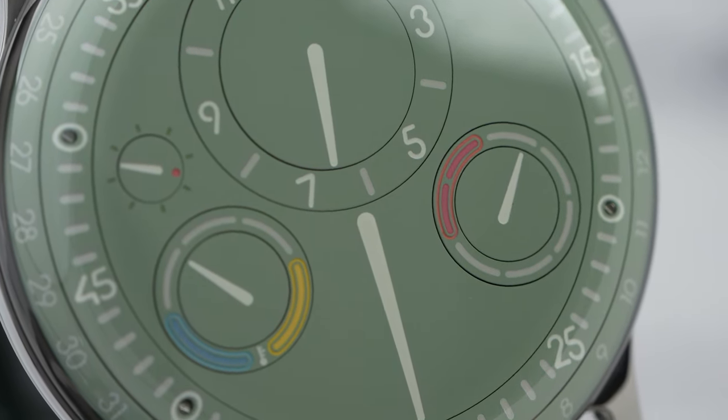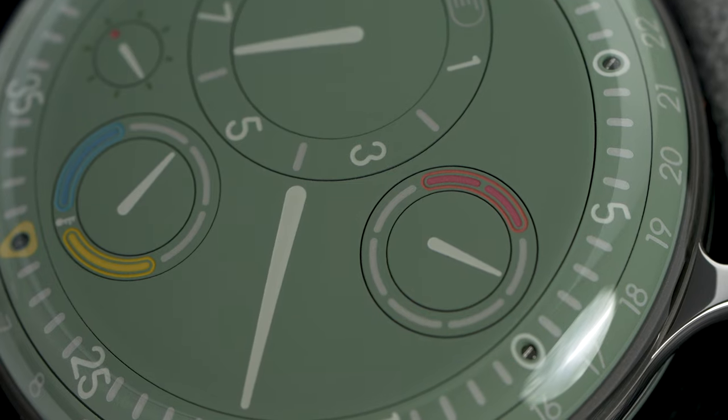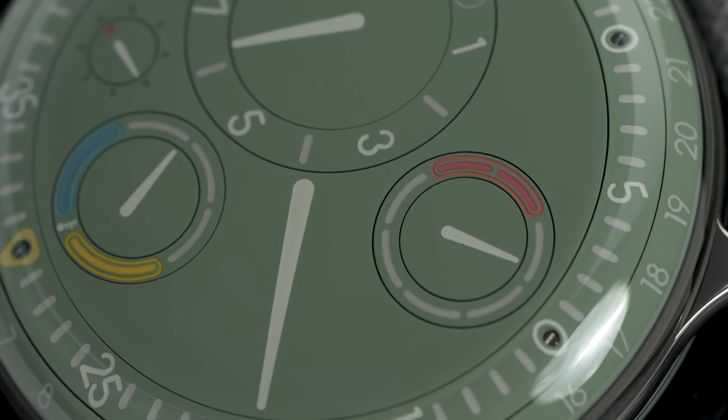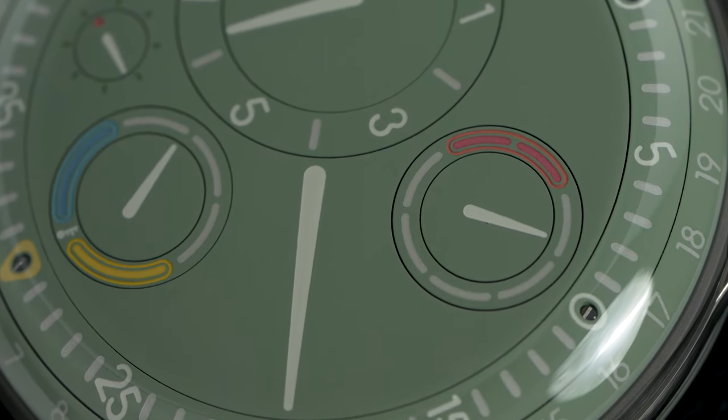If you made it to this part of the video, thanks — I know this isn't your mainstream watch but I really like talking about watches like this. Your support really helps, so don't forget to hit that like and subscribe button. I'm curious to hear your thoughts — are these new to you? Let me know in the comments below or come find me on Instagram. Thank you for watching and I'll see you in the next one. Cheers.